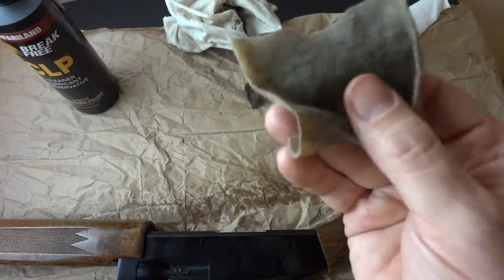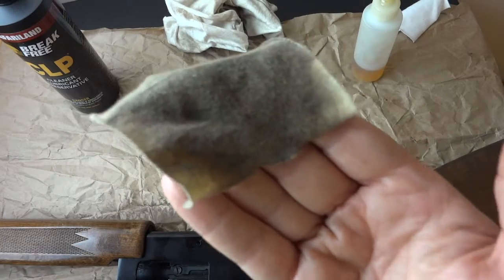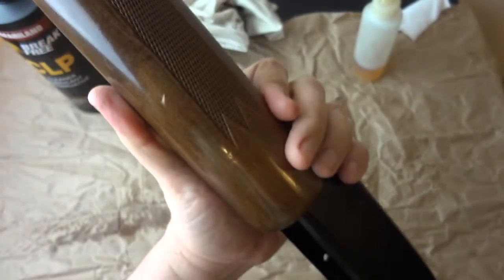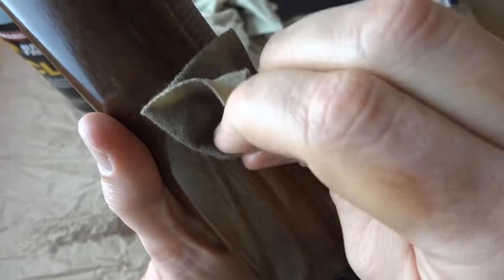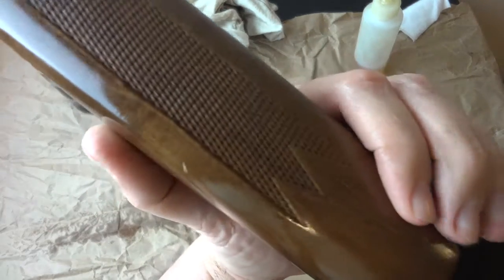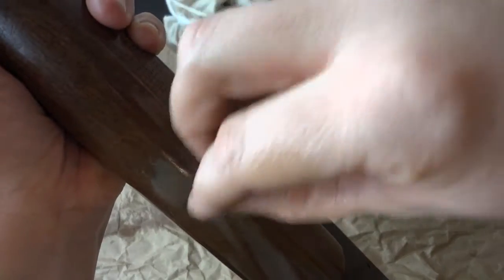I'm also using a used rag from cleaning gun bores and slides — it should be not black but kind of brown. What you want to do is rub that into the stock. That discolors the wood underneath and kind of stains it, bringing out the color without any special products. You'll see the nick is still there but it's largely been covered up by the dark color.